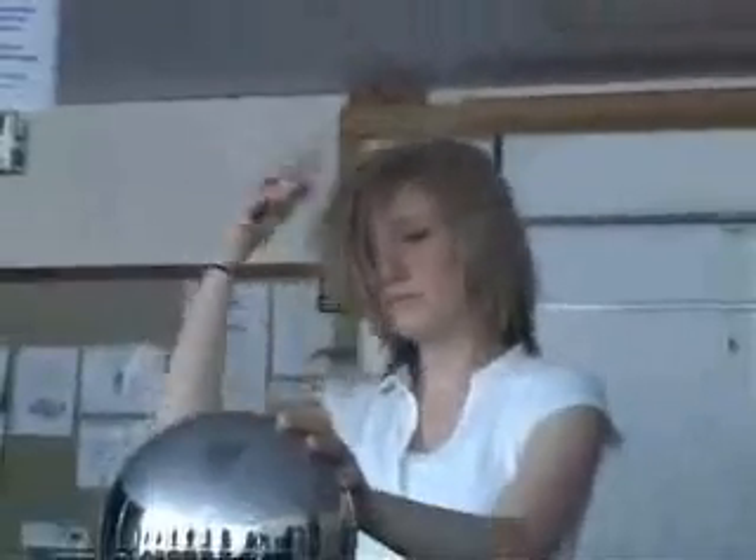Look at the black blinds behind her. You've got one hand on it. That is too big. Okay, give it a smile.